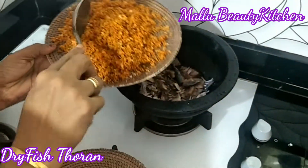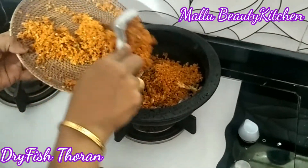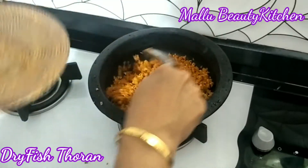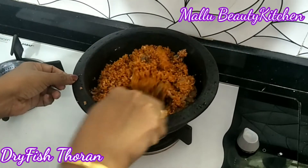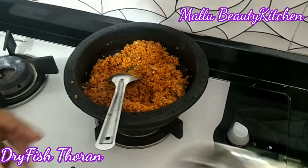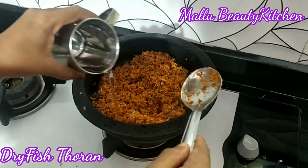Now we have to cook it. Now let's add the egg. Now we are going to cook it in the pan.